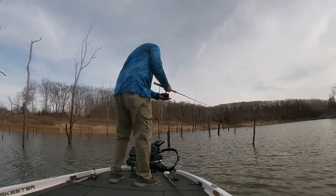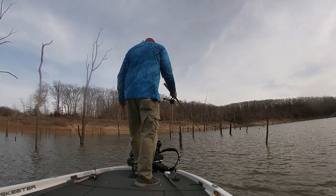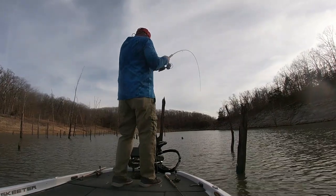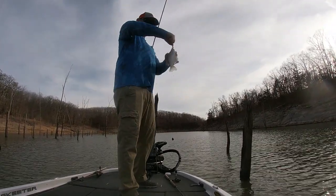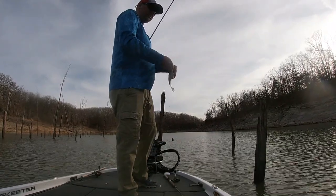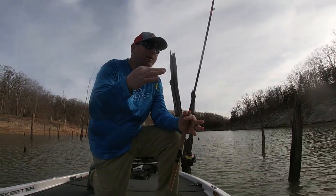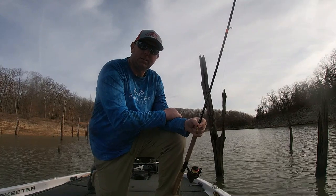A couple nice crappie right here. Let's see if we can get him a bite — he just bit it. There he is, got him. That's a big one. Nope, not a big one — felt big, but he's not. Nice little crappie.